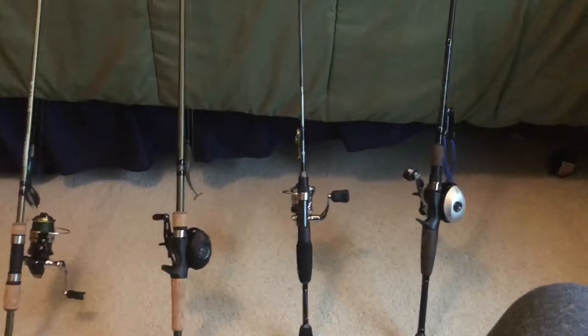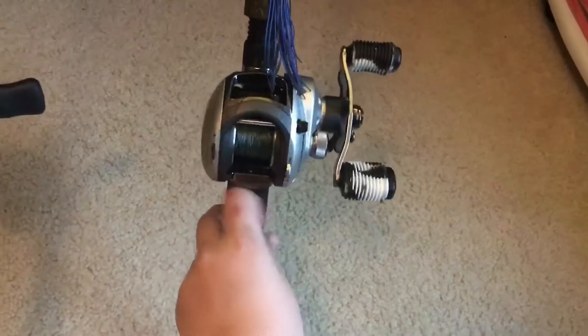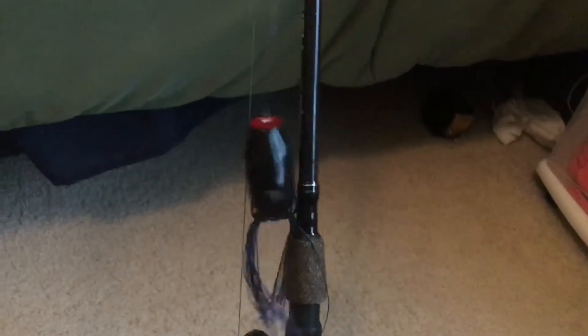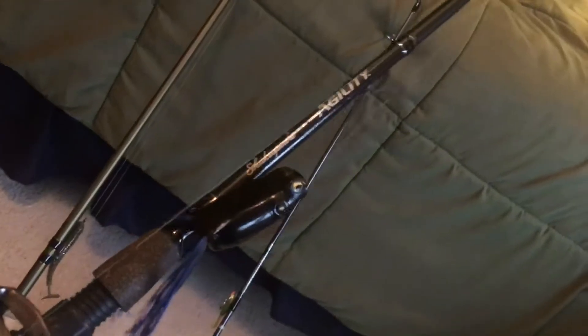Hey guys, what's up - it's Minnesota Fishing here. Today I'll be doing a video about my rods and reels. First I have here the Abu Garcia Silver Max - this was one of my first baitcasters. Right now I have a popping frog on it. It's not the best reel but it's pretty good if you're starting off. The rod I have on it is a Shakespeare Agility.